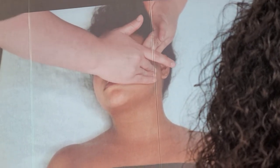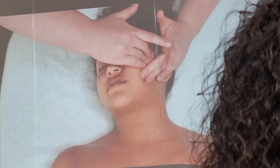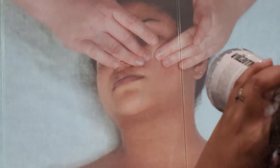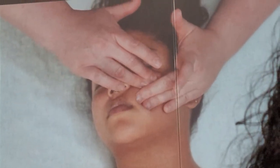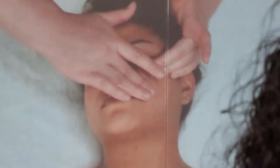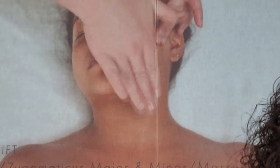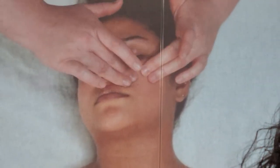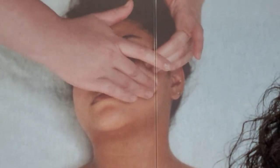Now we're working on the cheeks — this is really going to tone and define the cheek area. We're also getting fluid from around the eye area to go somewhere. We need to really warm up those muscles, getting the excess fluid out of there so that when we go into our eye massage later, it has somewhere to go. We're wringing and then lifting on the way out.